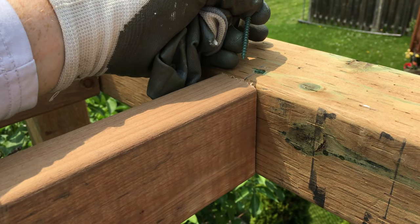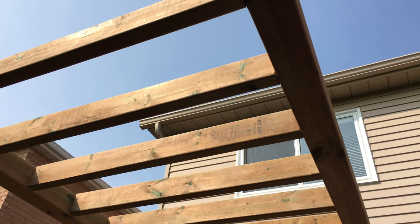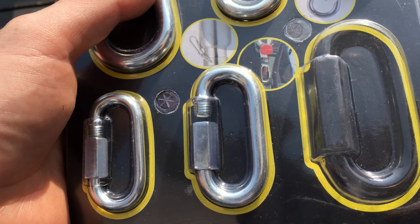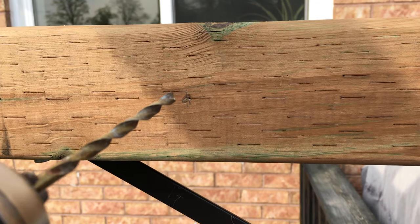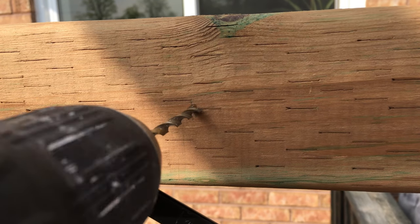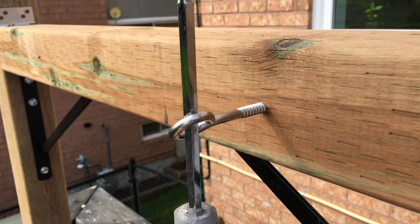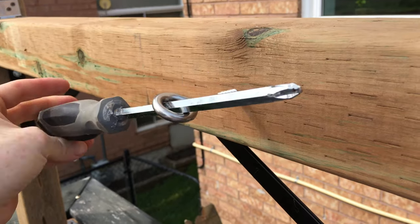We're placing the screws through the boards and into the beam — that's the initial fastening and we'll add more support later. At this point the wood should be spaced out equally. Next part is putting up the hammocks. We bought hammocks and hooks — we marked exactly where the holes are going to go, drilled them, and then put in the hooks. Putting the hook in is easy by hand at first; once it gets tough, use a tool to turn it much easier.